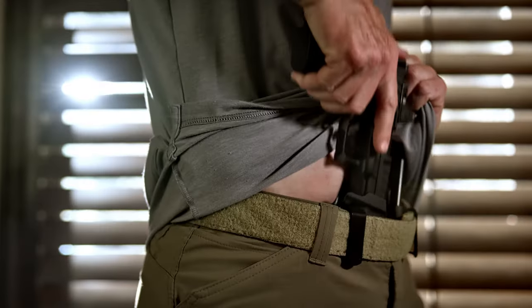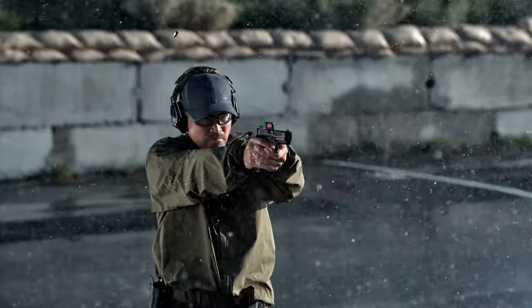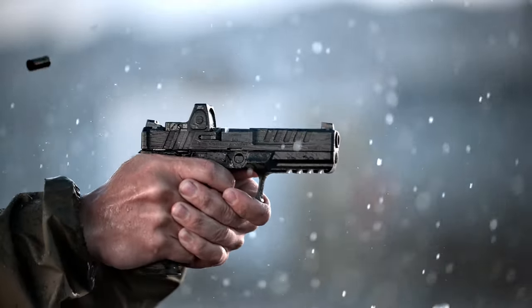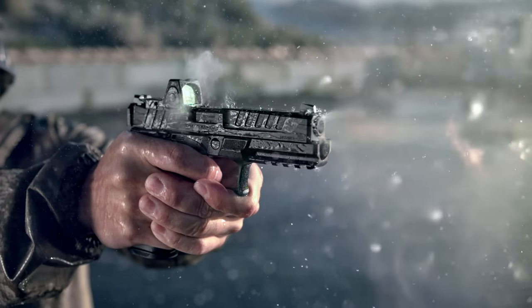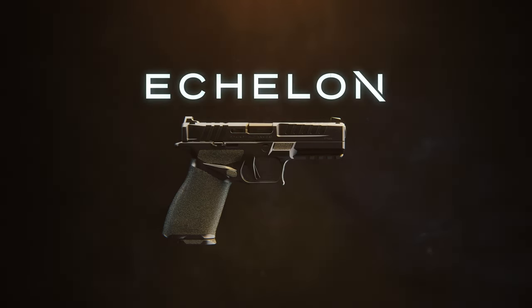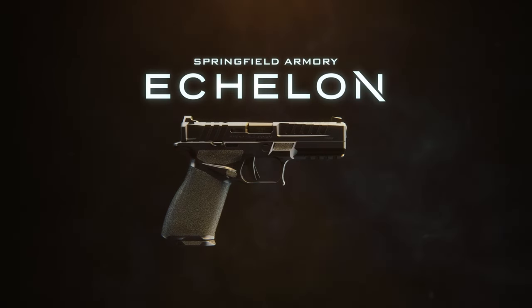Built to exceed the standard, the Echelon presents a new benchmark for modern duty pistols. Unparalleled adaptability. Unparalleled performance. Unparalleled innovation. Experience the Echelon — only from Springfield Armory.